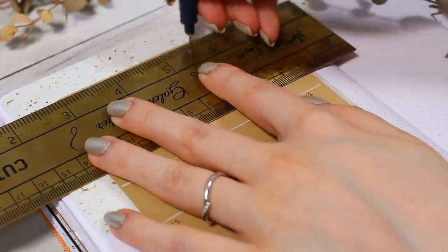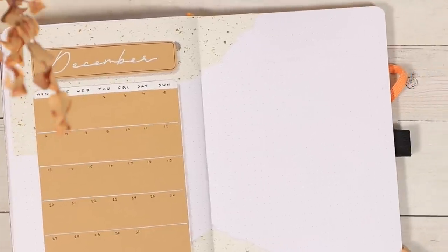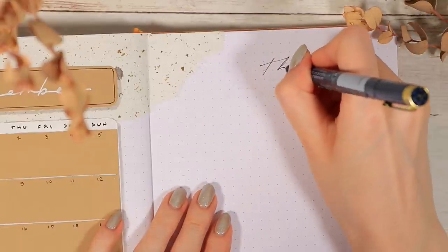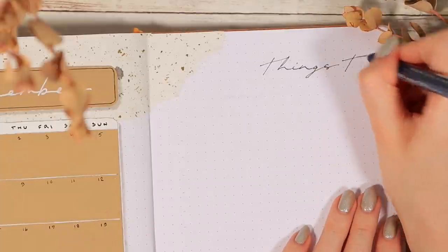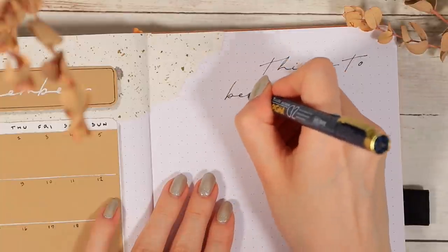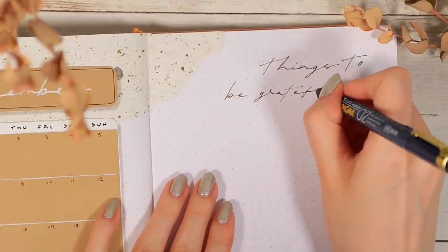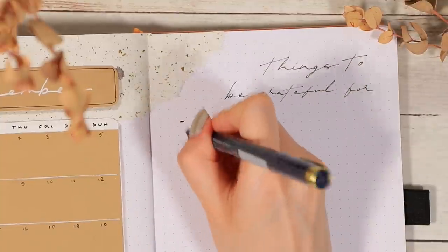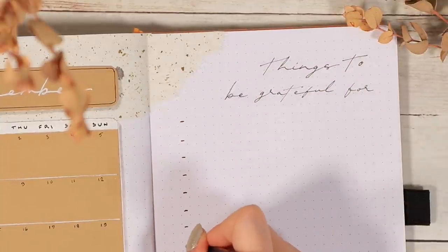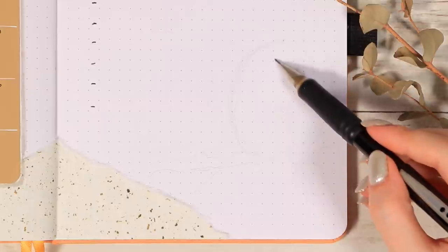Now that this simple calendar side is done, let's move on to the page next to it. I didn't really have anything specific I needed this page for, so I decided to leave it for some positivity and gratefulness — titled 'Things I'm Grateful For.' I try to have a space like this in my bullet journal almost every month because just writing this type of stuff down instantly puts you in a better mood.